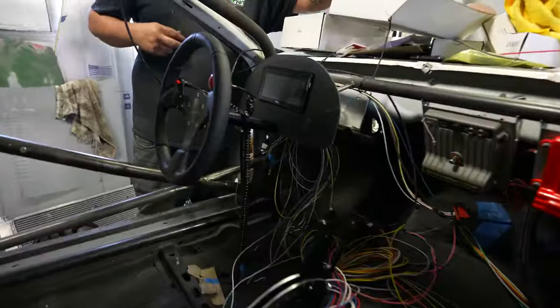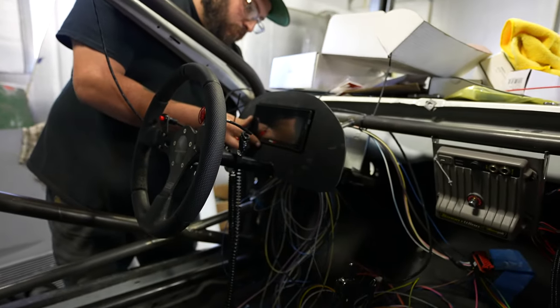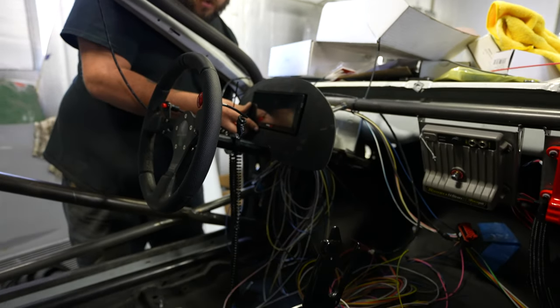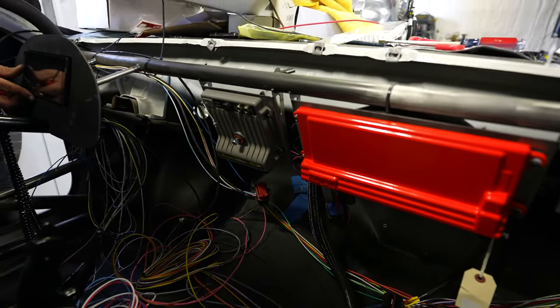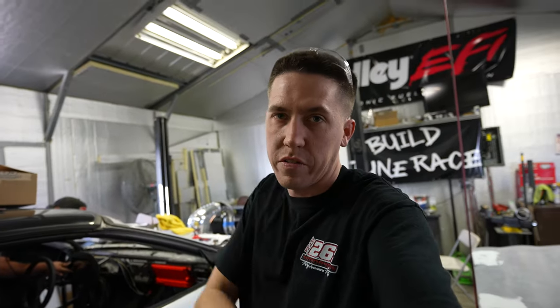AJ's actually working on getting a little 6.86-inch dash from Holley mounted, and man that looks pretty sweet. And then the Dominator EGTs and the Race Pack are all mounted in here so we can really start laying out all the wires and figure out where everything's going to go.